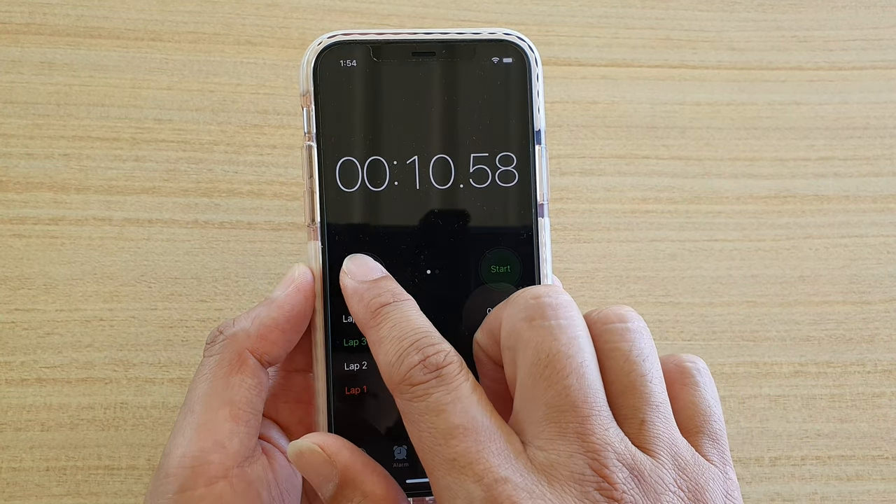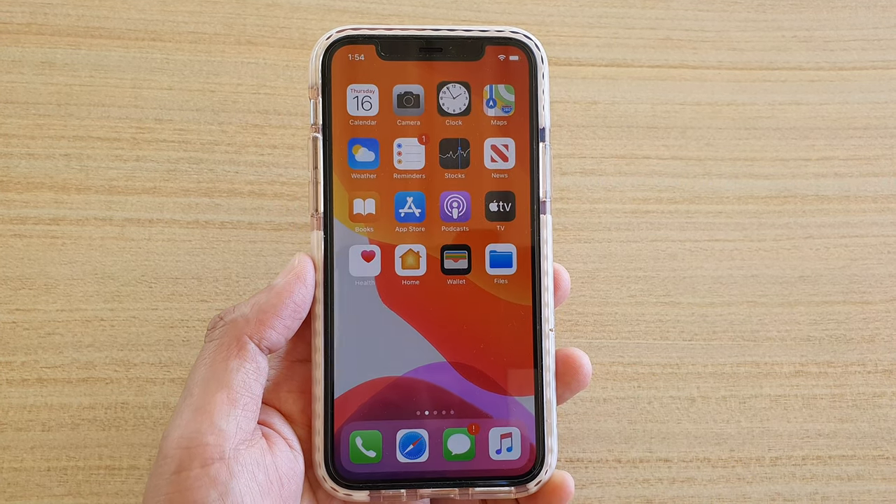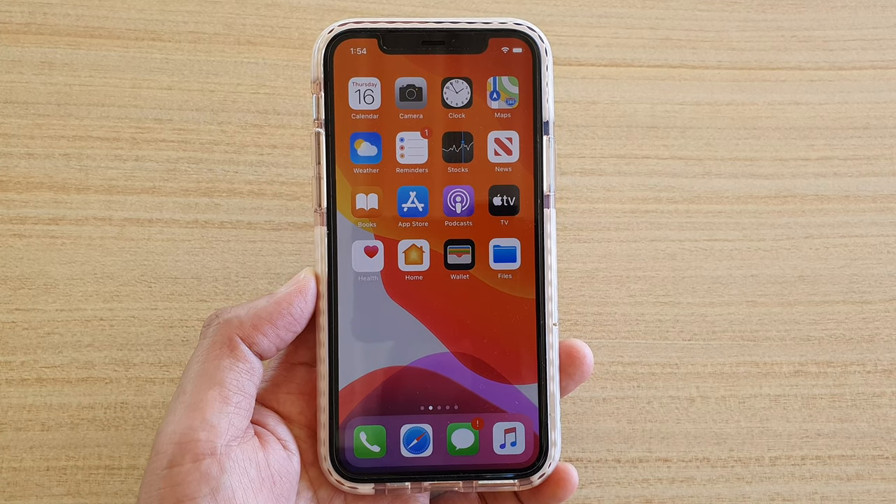When you finish, you can also tap on the Reset button to start from the beginning again. And that's it — that's how you can use a stopwatch on your iPhone or iPad running iOS 13.